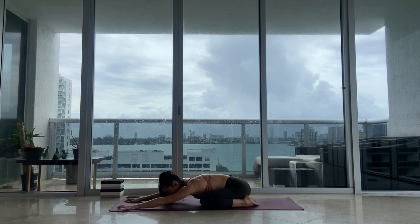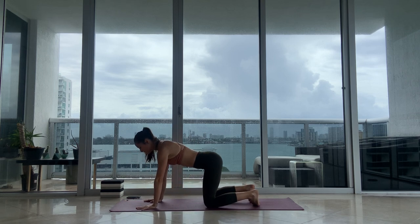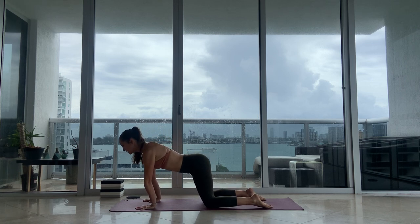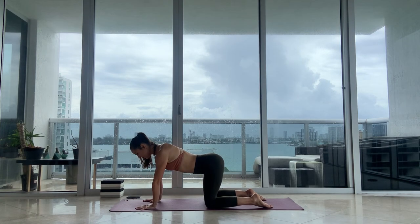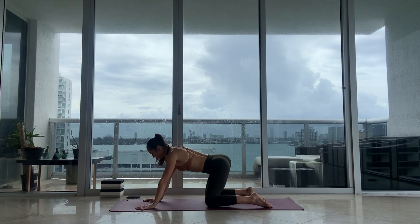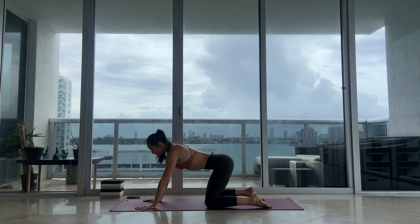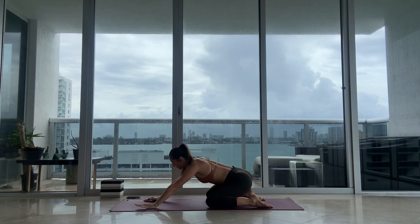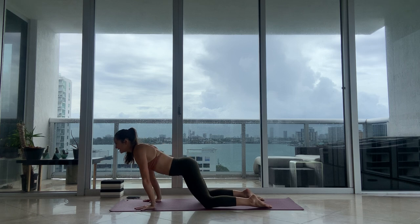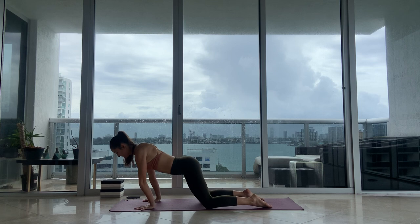Bring your hands to center and let's make our way up into cat-cows. Stack your shoulders over your wrists. Before cat-cows, you can lean side to side to create a little more opening through your wrists and palms. From here, move into half circles or maybe full circles to start to get into your joints — shoulders, wrists, hips, knees, everything.